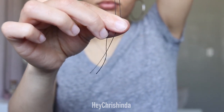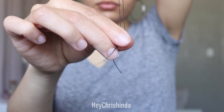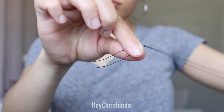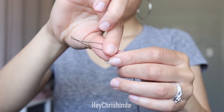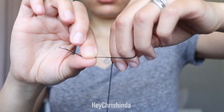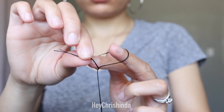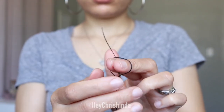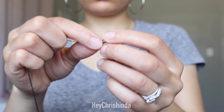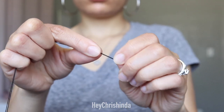Once the two ends of the thread are even, you're going to hold them together and then double or triple knot it. To make the knots, you're going to twist them around your finger together to make a loop, and then pull the two ends through that loop. You want to try to get the knots close together. I personally try to get them on top of each other so that it's a bigger knot and it does not slide at all.